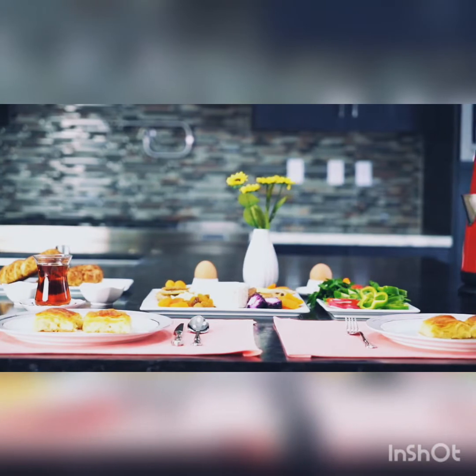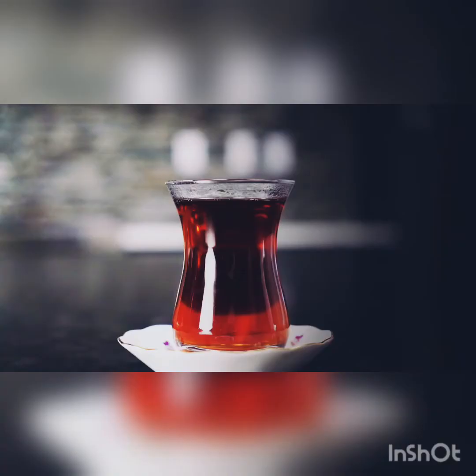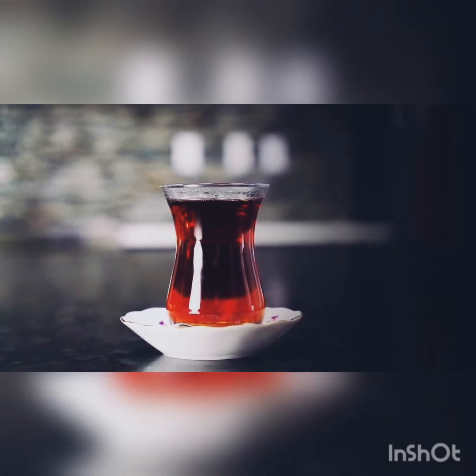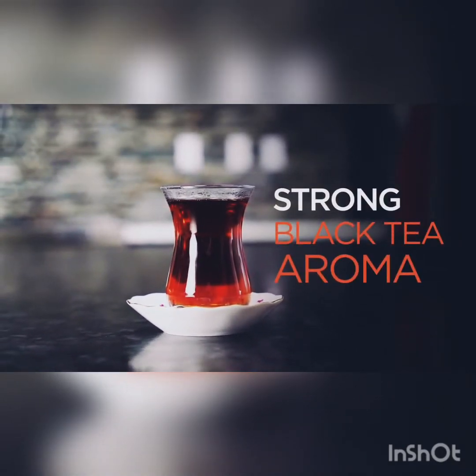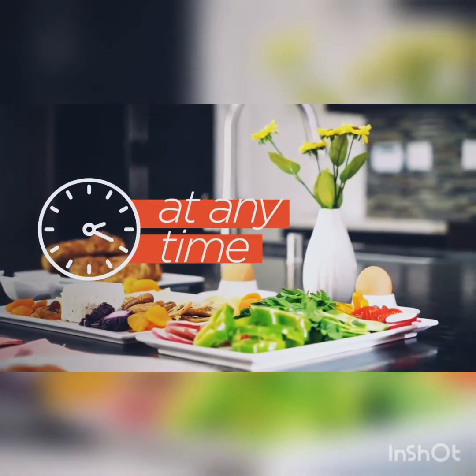Hi, today we are going to make a perfect cup of Turkish tea together. Turkish tea is a famous tea, known for its strong black tea aroma. Turkish people drink tea at any time of the day.